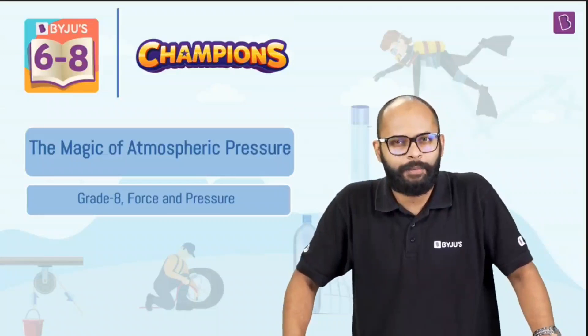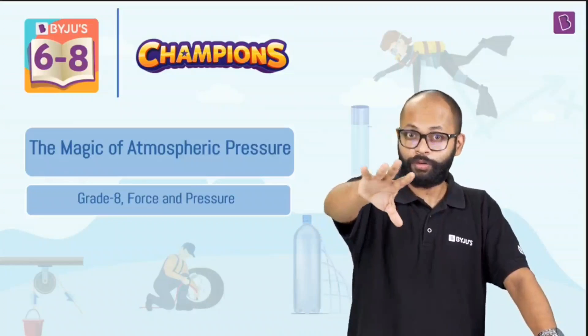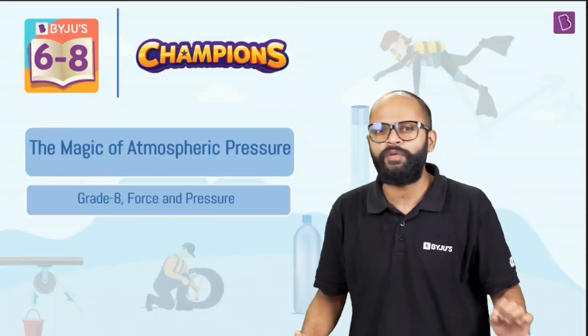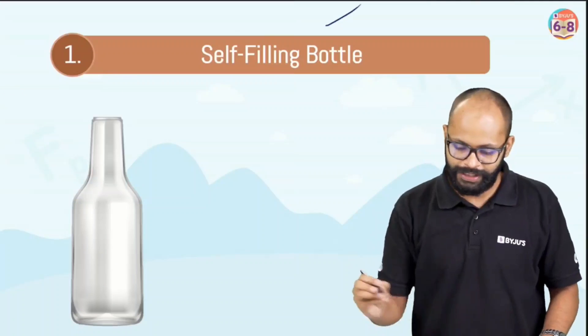So why did this happen? Yes, we had fun — but let's understand it too, because tomorrow I want you to take it to another level. You can do crazy stuff if you know exactly what happened. Let's look at the science behind the self-filling bottle and the egg getting sucked inside. First, let's take care of the self-filling bottle.